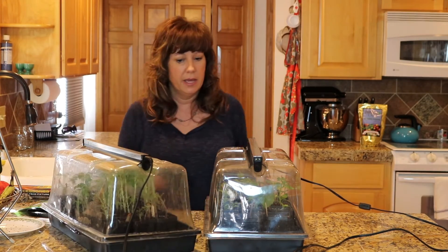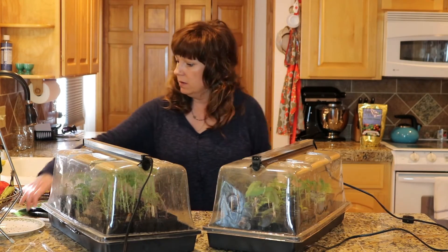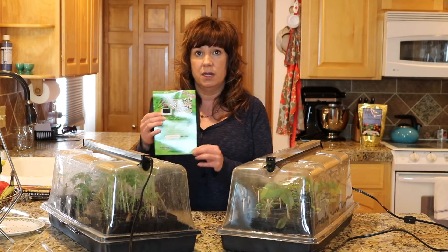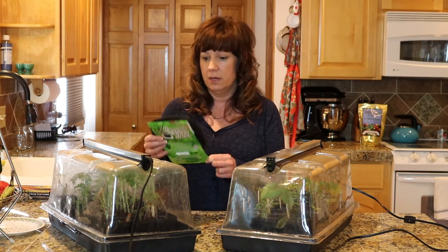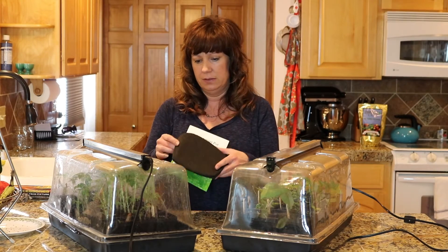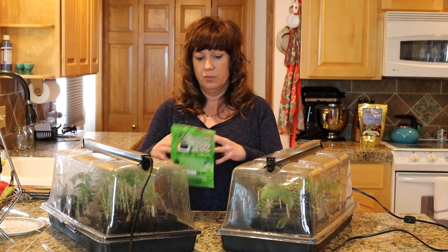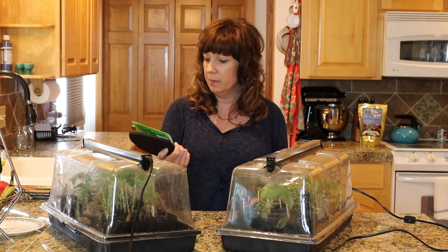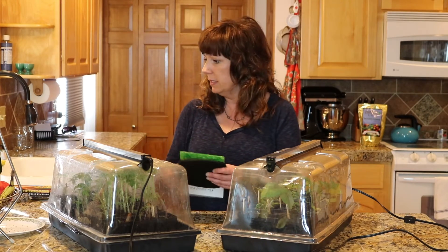This time it also came with a little extra - they just threw in a one-gallon smart pot. They're like felt, they're breathable. I've never tried them before, but I'll definitely put something in it and grow it because that was really nice to get.